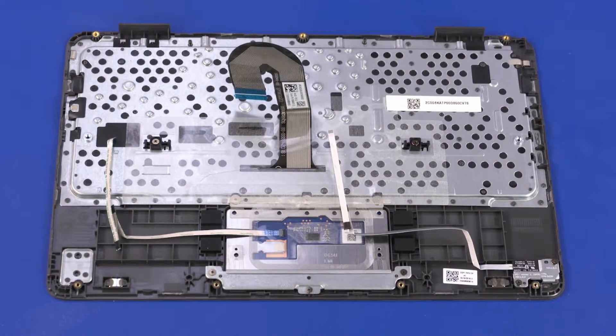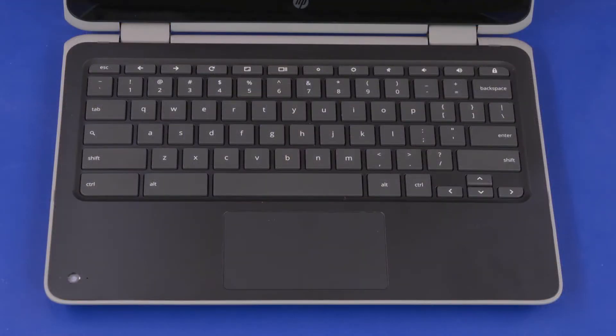Before installing a top cover, remove the following from the old top cover and install on the new top cover: touchpad board bracket, top cover webcam if installed. Reverse this procedure to install the top cover.